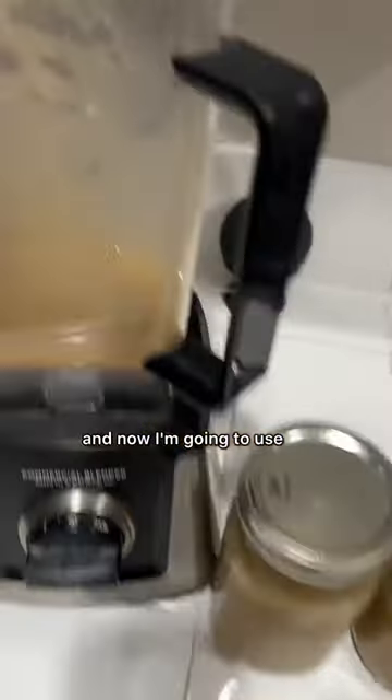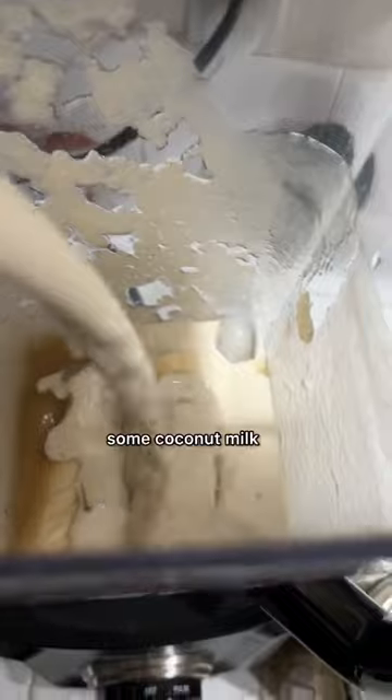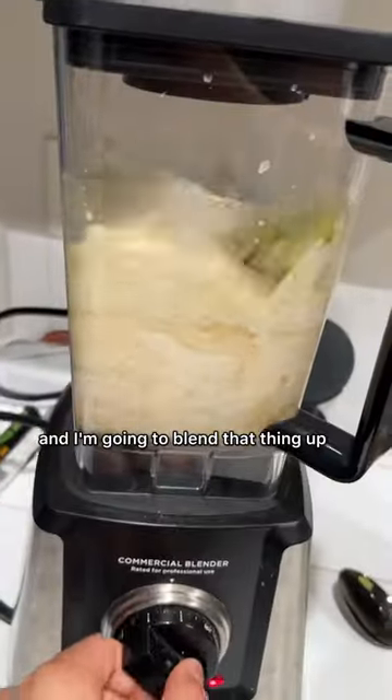I made two jars worth and I'm gonna use what's left in the blender to make a smoothie. I'm gonna put in some frozen bananas, some coconut milk, some coconut water, some matcha, and I'm gonna blend that thing up.